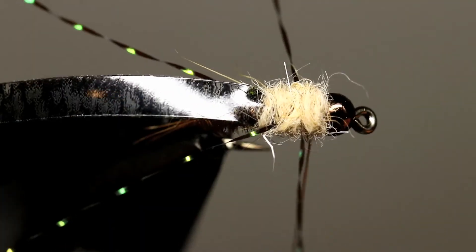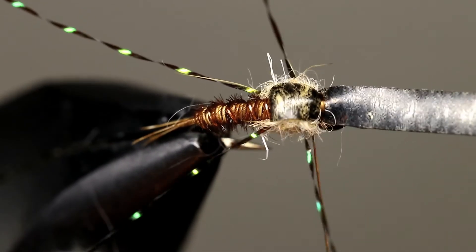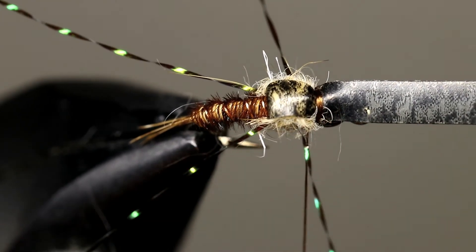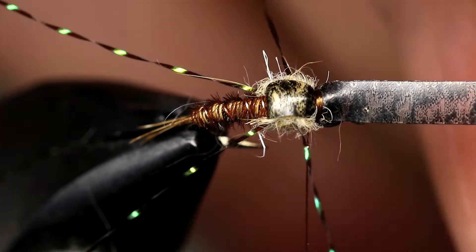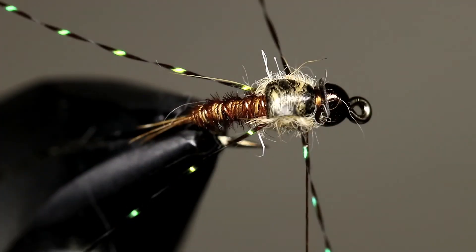Once your thorax looks good and your legs are in the proper position, pull the thin skin over and create a wing case. Take a few thread wraps and then cut the thin skin. It's okay if there's a little bit of the thin skin sticking out over the bead — this will help make the fly more durable as it will prevent the thin skin from being pulled out and having your wing case flip open while being fished.